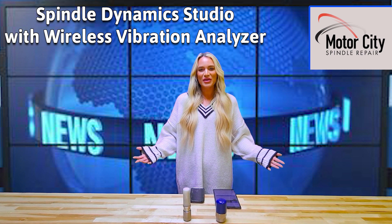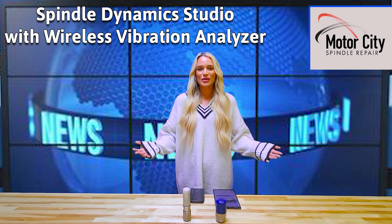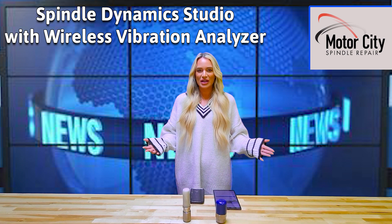Hey everyone, Lauren Liddell here with Motor City Spindle Repair. We're really excited to announce we're now selling vibration analysis equipment directly with Motor City Spindle.